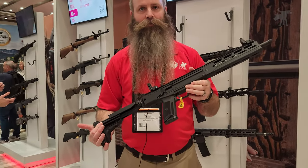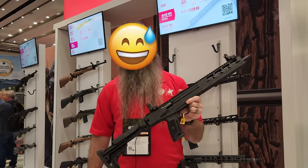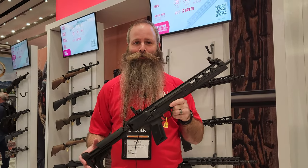How much does that thing weigh? I don't know offhand this week, but it's pretty dang light. All of our specs are right at Ruger.com, so please check it out on the website or at your local firearms retailer.